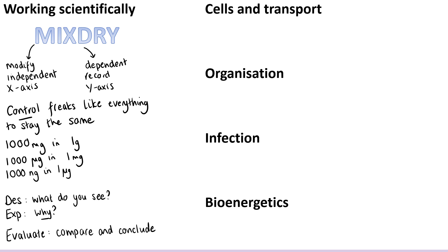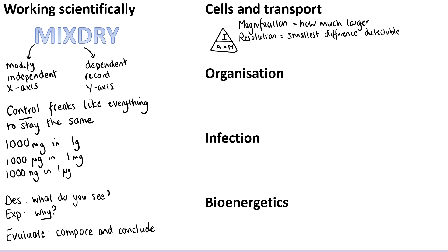As well as working scientifically, you might want to include some facts from the actual content. There are four topics: cells, organisation, infection, and bioenergetics. For cells, we've got microscopy — so you might want the triangle for image size, actual size, and magnification. Magnification is about how much larger an image is than the actual object, whereas resolution is the smallest detectable difference, and both are better using an electron microscope than a light microscope. You might also want a reminder that in diffusion, things move from high concentration to low concentration. The cells topic contains a required practical, and required practicals are more likely to come up than any other content.